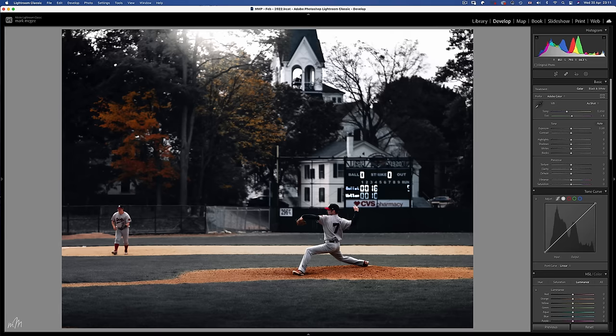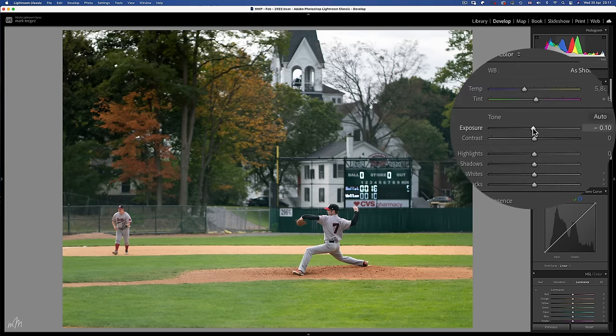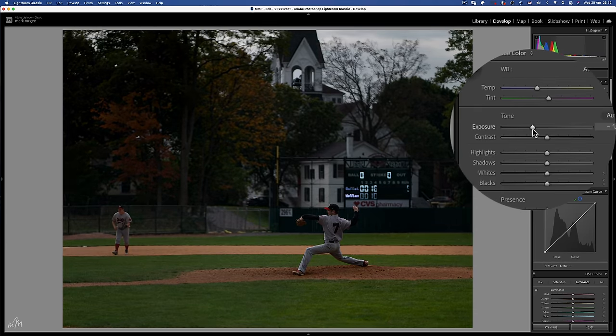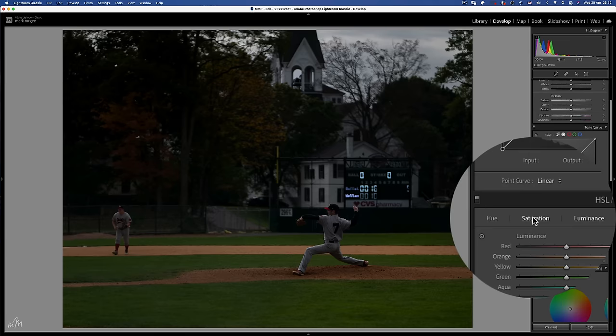It's actually quite a simple technique that works in most lighting conditions. Let's start with this practice baseball game that I shot in Cooperstown, Upstate New York on a hazy afternoon. The process starts by bringing down the exposure. By how much depends on how dark your image is to begin with, but a correctly exposed image around a two-stop reduction tends to work well.